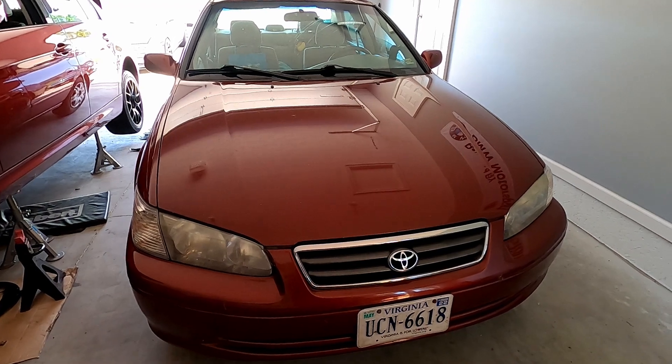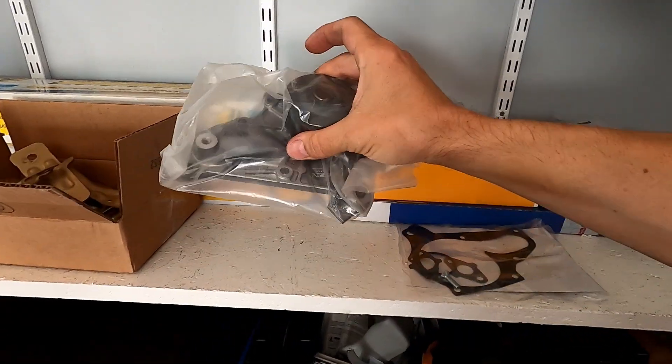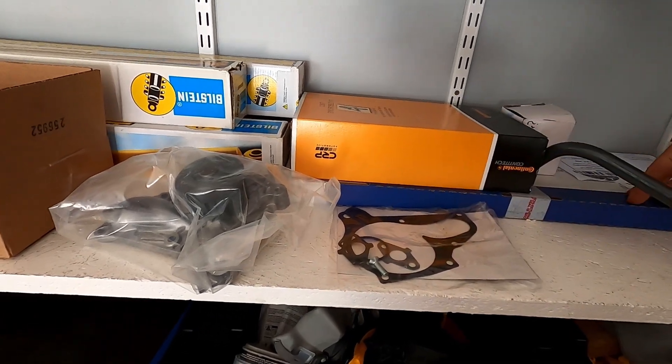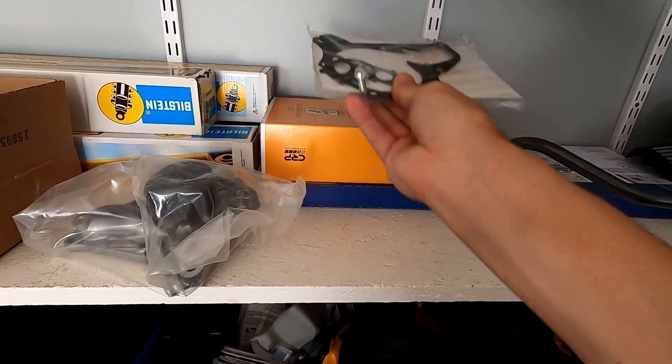We got the camera back in the garage again. Here is a list of things I have to replace: there is a water pump, something else, possibly a filter for the oil, and there is a set of gaskets.